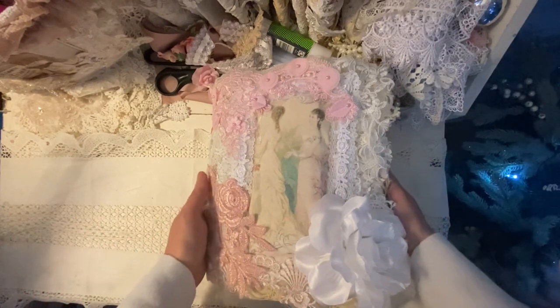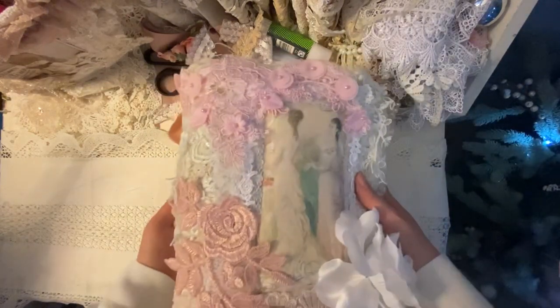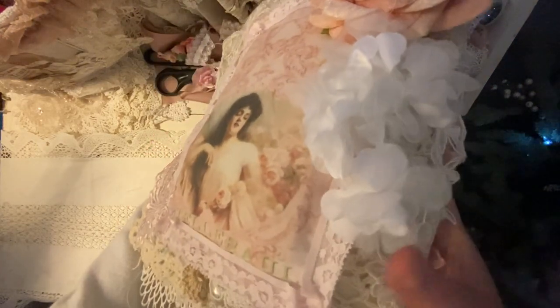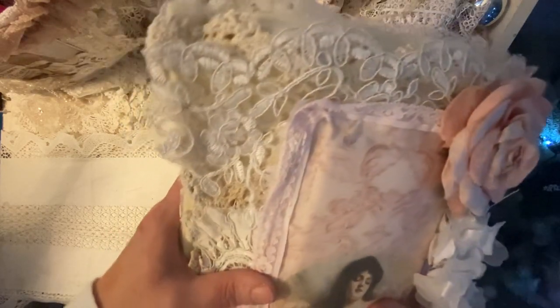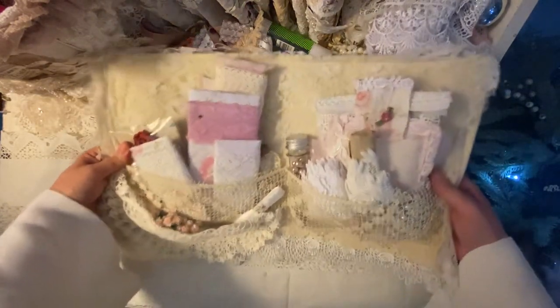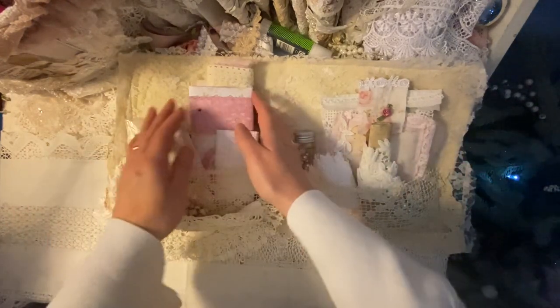So basically it's a needle, lace, sewing book. Let me turn it around slowly because everything will fall out. Front and back, I've printed onto fabric on both sides, put doilies at the back and put lace at the front. And then what we do is, if I can open it up, you'll have a double-sided spread.